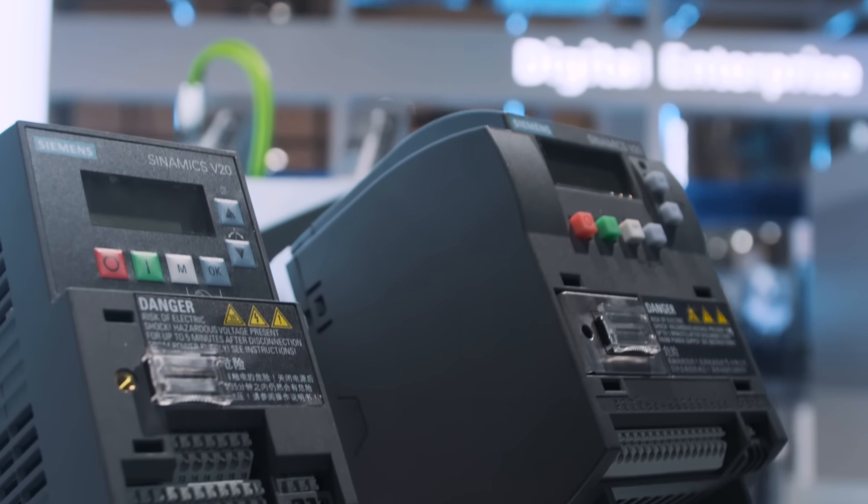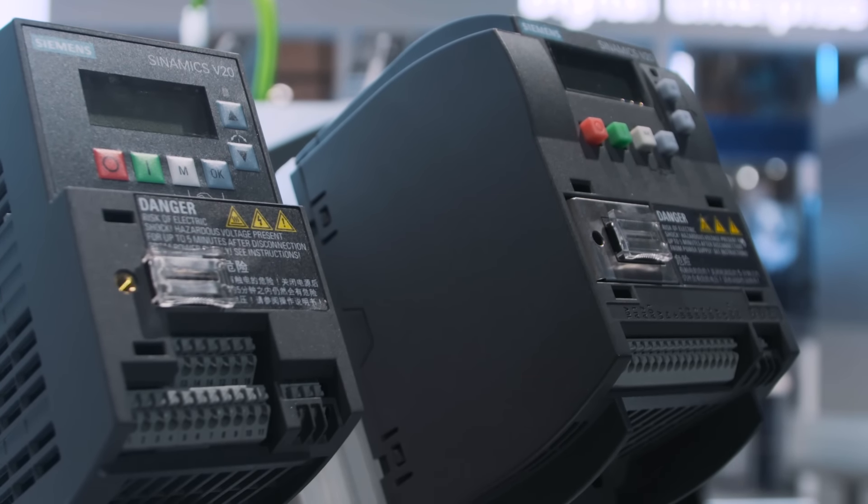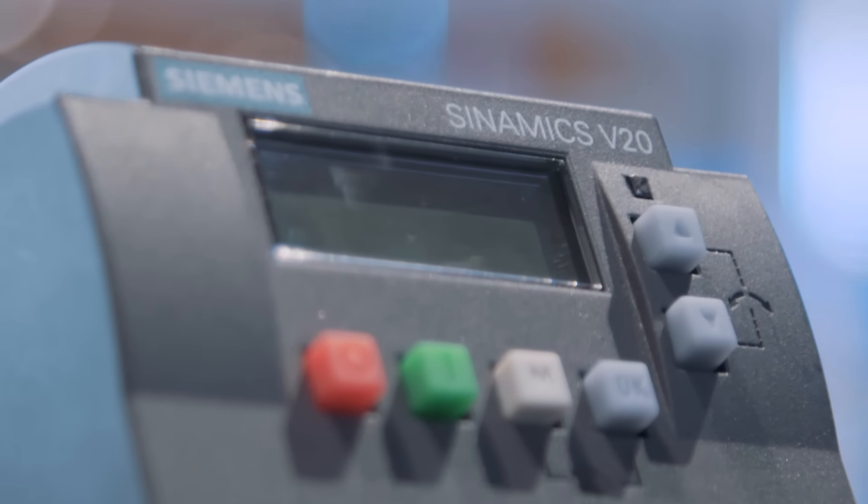The integrated Modbus RTU-USS interface allows for easily connecting the compact frequency converter to a superordinate controller. The keep-running mode ensures smooth operation even in case of unstable mains voltage.